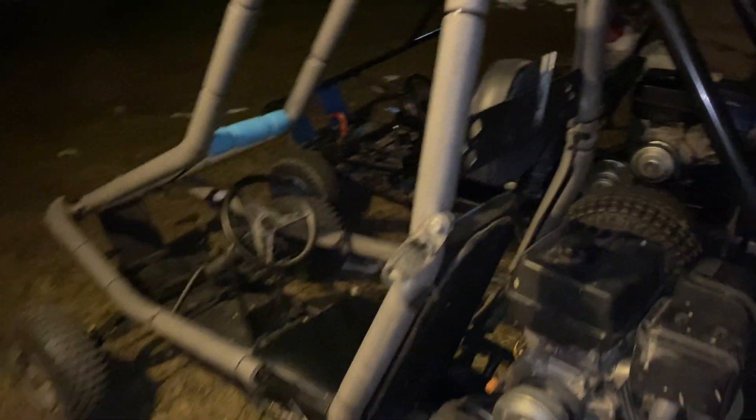This one looks nicer because it's got the foam and the tires actually have tread. This is what the tire would have looked like on that one originally. They both look pretty good though.